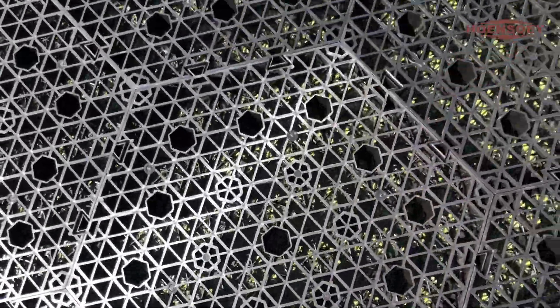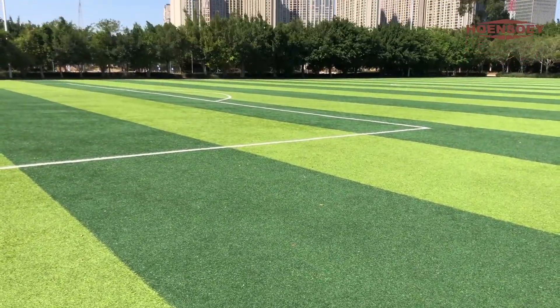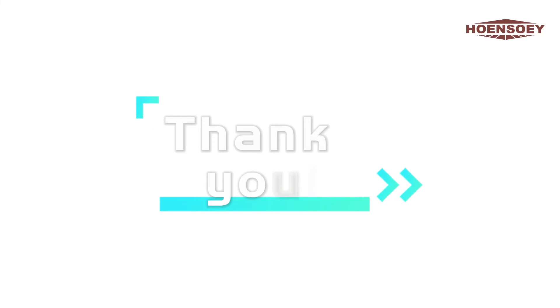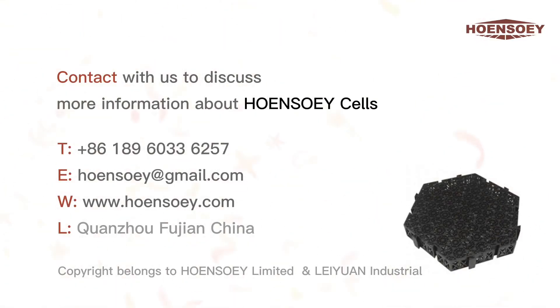We sincerely invite you to cooperate with us to jointly develop the local market and work together for a win-win situation. Thank you. Contact us to discuss more information about Hongsoe cells.